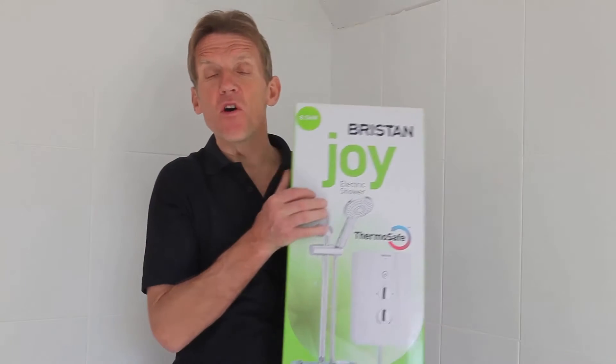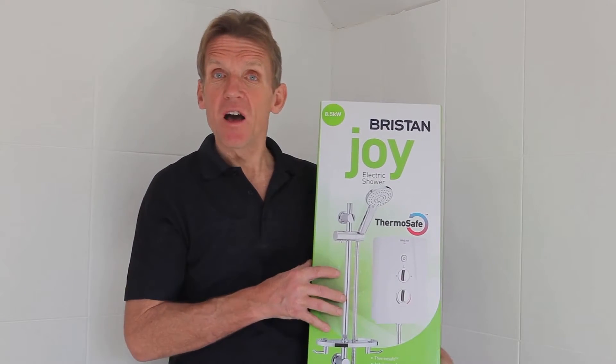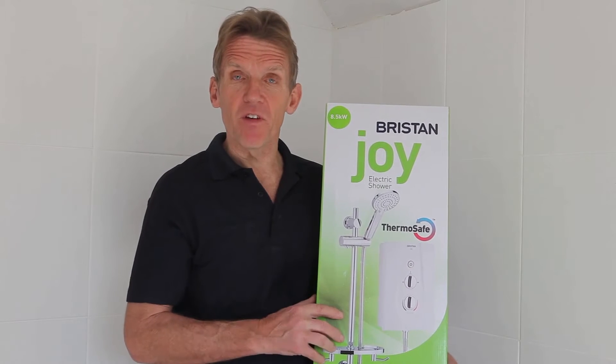Hello, I'm Roger Bisbee and I'd like to run you through the installation procedure for a Bristan Joy. This is an instantaneous thermostatic electric shower that's designed to be easy to fit.